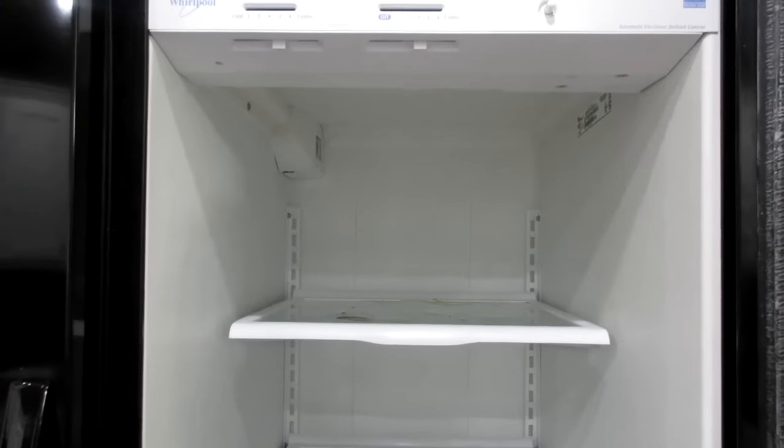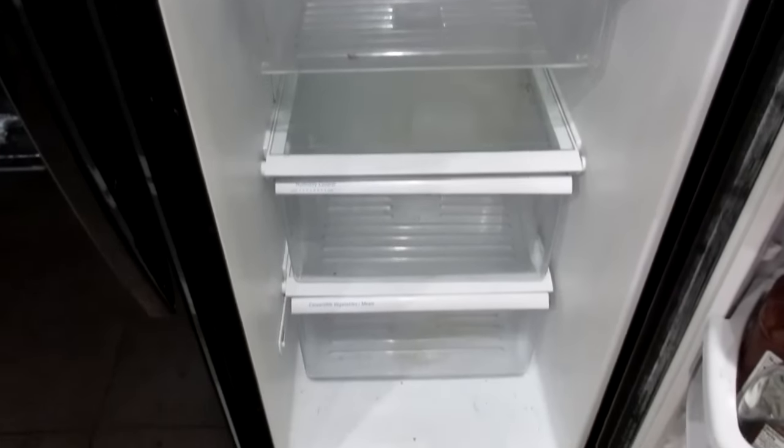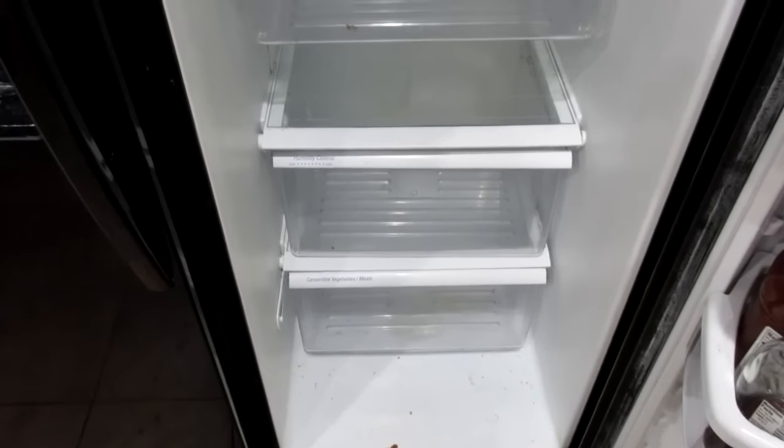Today we are going to talk about spring cleaning in the kitchen. Yesterday I decided my refrigerator really needed to get cleaned out. I went in and scrubbed the door where all the condiments were, because I did have a leak in there the other day.